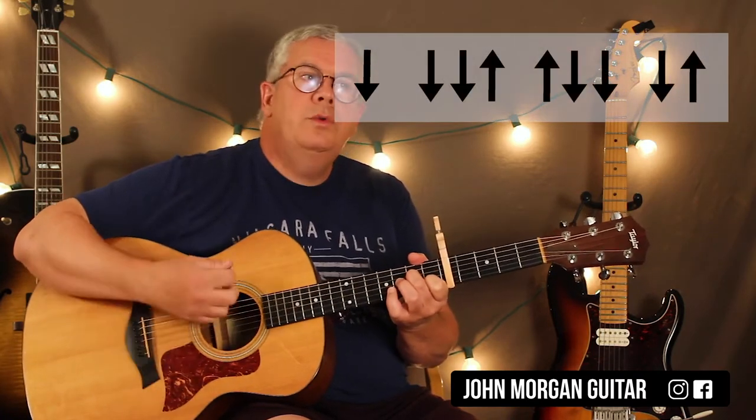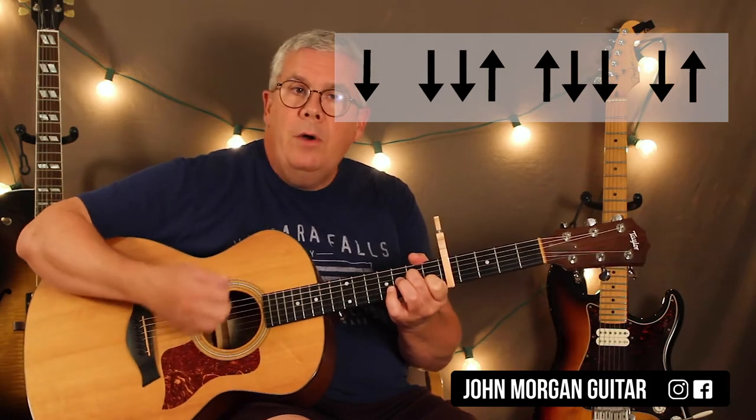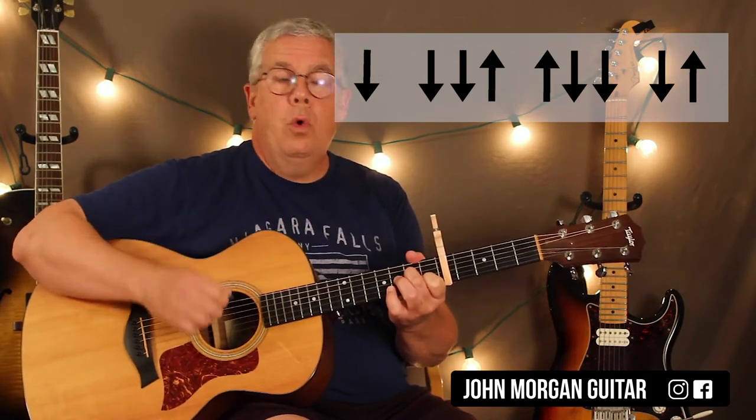Every once in a while in the song they'll just strum it once, but the main strum pattern you could do is: down, down, down, up, up, down, down, down, up — for each chord.